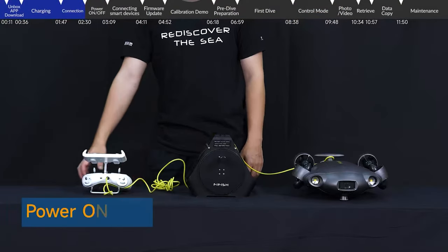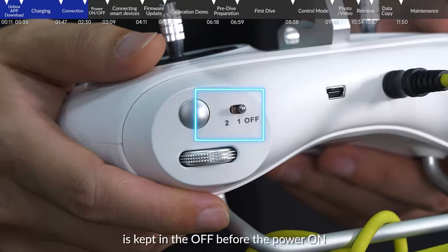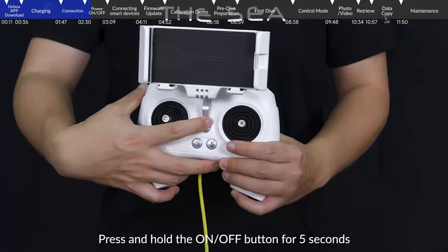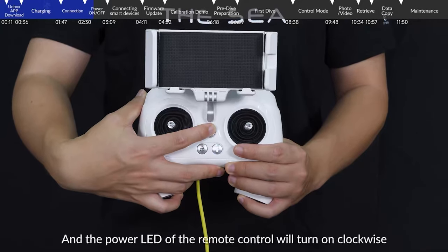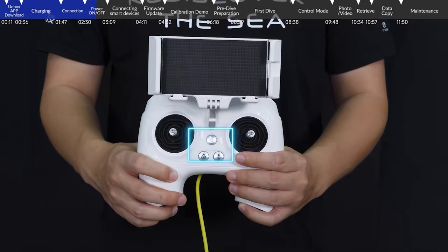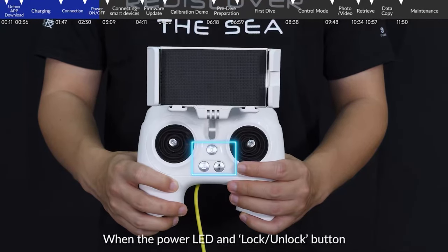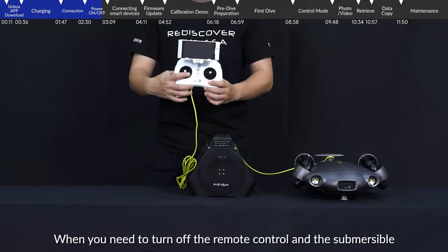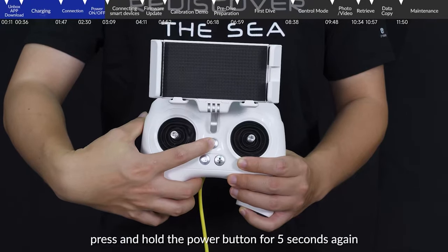Power on and off: Please make sure that the LED light button on the remote control is kept in the off position before powering on. Press and hold the on/off button for 5 seconds to turn on the remote control and the submersible. The power LED of the remote control will turn on clockwise. When the power LED and lock/unlock button indicate connection successfully, the devices are paired. To turn off, press and hold the power button for 5 seconds again.